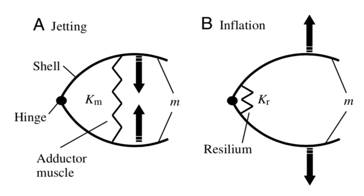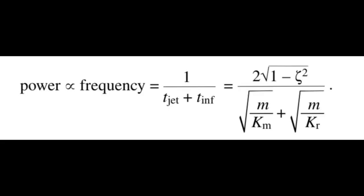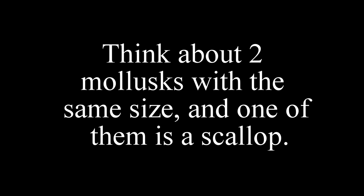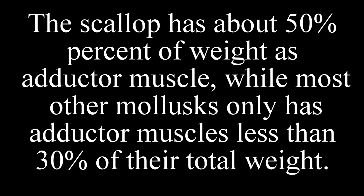Now simplify the scallop in this model. By the engineering formula about power and frequency, the advantage for scallops to swim can be analyzed. They have light and flat shells and big adductor muscles. For comparison, size is really important for molluscs. Consider two molluscs of the same size, one of them being a scallop. The scallop has about 50% of its weight as adductor muscle, while most other molluscs have an adductor muscle of less than 30% of their total weight.